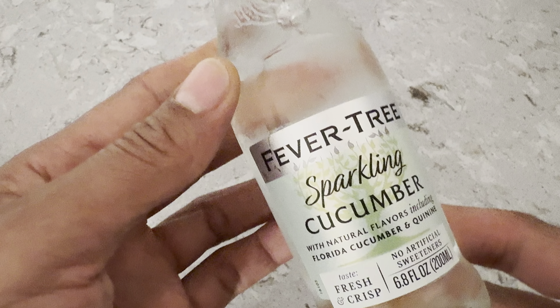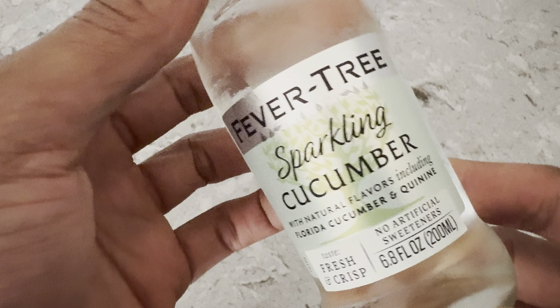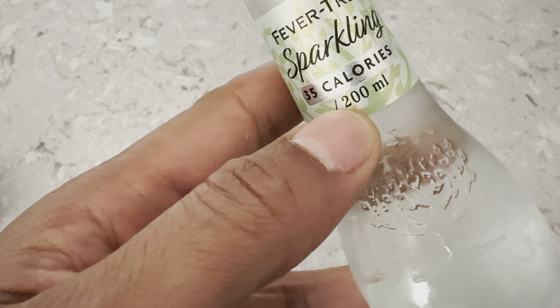All right, today I have Fevertree Sparkling Water right here. It is the Cucumber Flavor, and I'm going to be reviewing this right here.